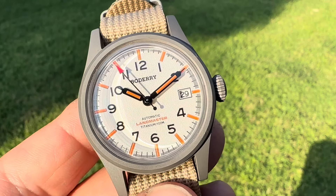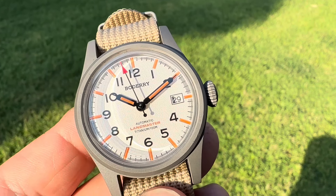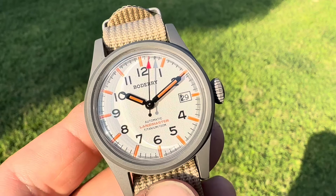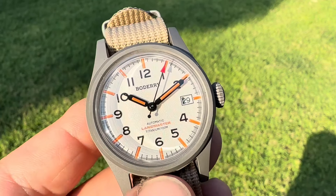This is probably the cheapest — it's under $100 — full titanium with an automatic timepiece that I've ever seen. And it's very, very good quality.